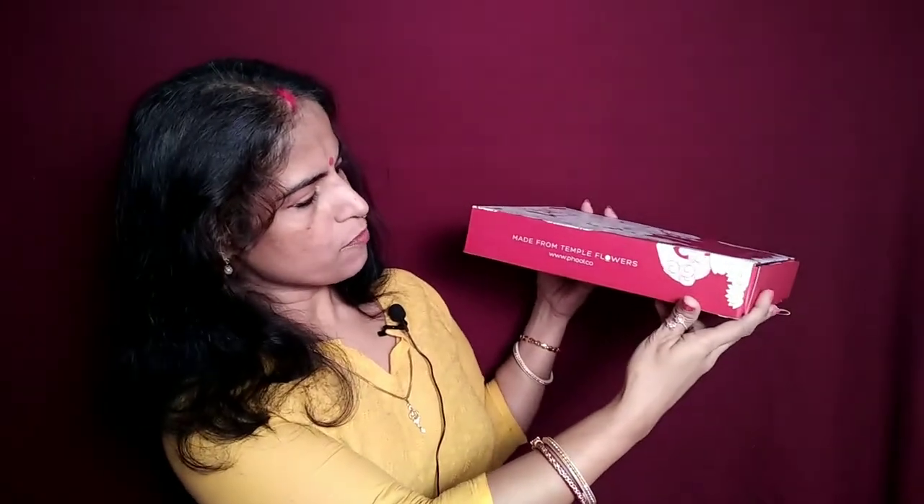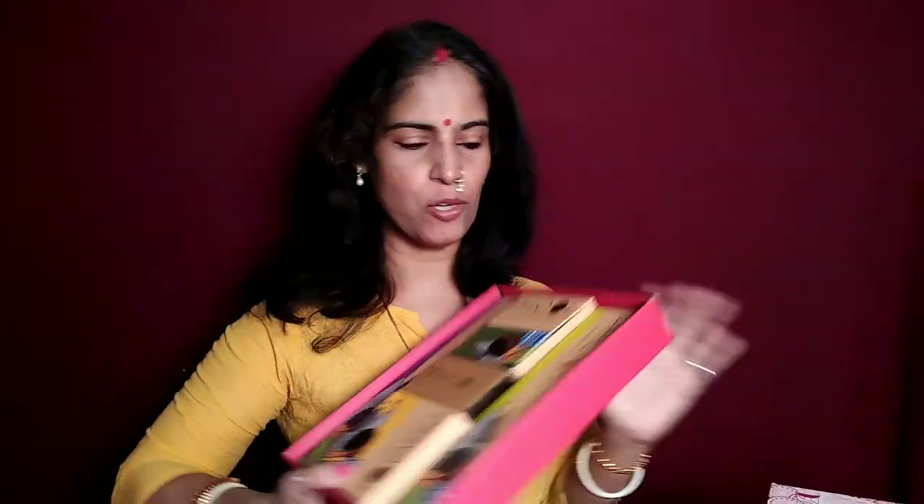It says made from temple flowers and you can see the logo here — it's the festive collection. So we have this Durga Puja festival collection here. When you open the box, this is what you get inside, along with a few little extras.